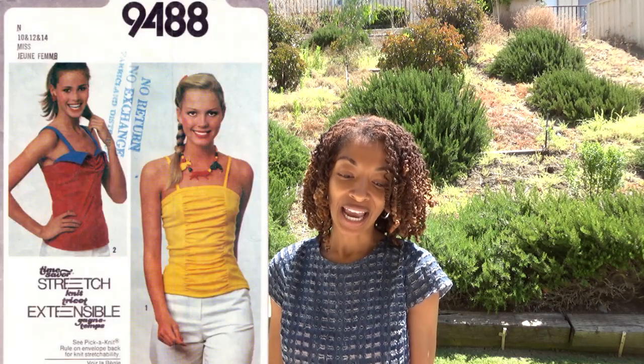Next is Simplicity 9488 — this is a pattern from 1980. I like view one, which is the yellow tank with the gathering in the front. I like that.